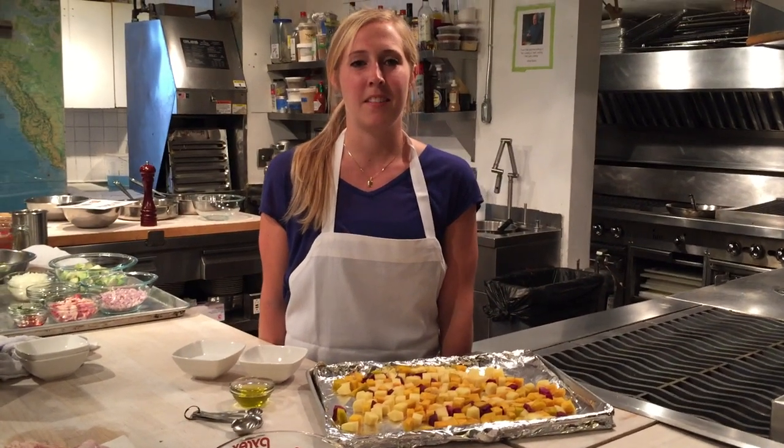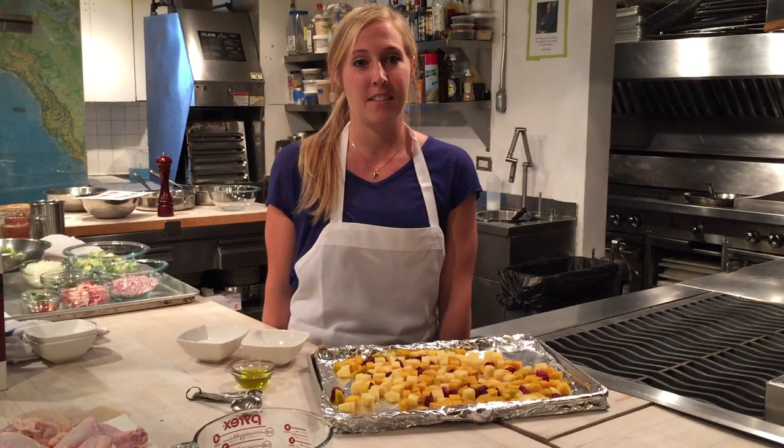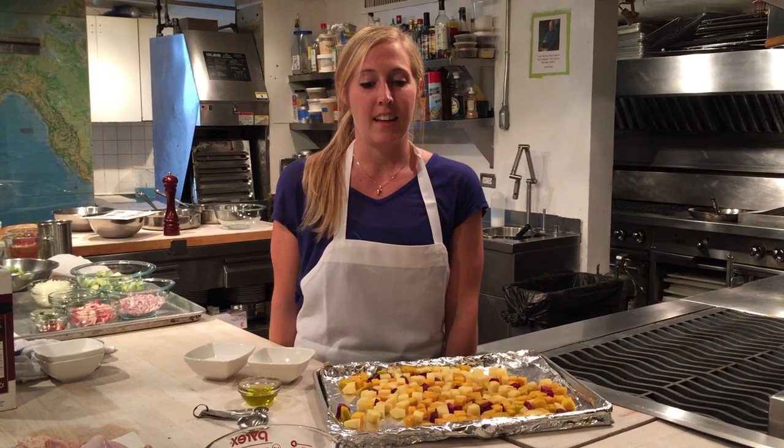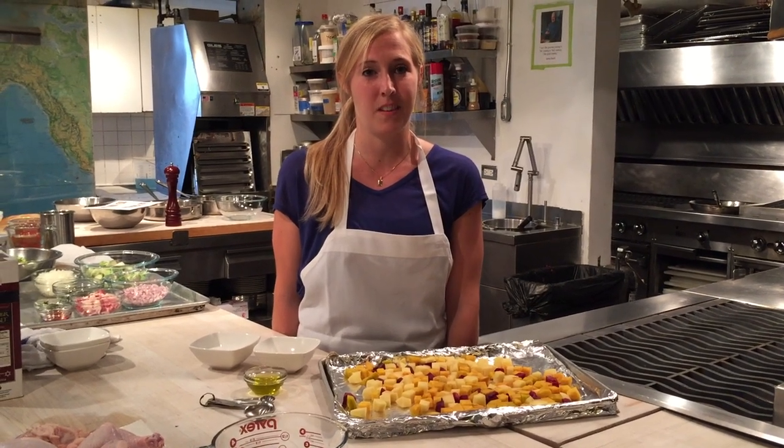Hi, I'm Elizabeth Lasseter and I'm Assistant to the Director of Health Programming at the James Beard Foundation. We're here today at James Beard's historic kitchen to make scallops and apple gastrique. I love this recipe because it's quick and easy for weeknights and it's perfect for fall.